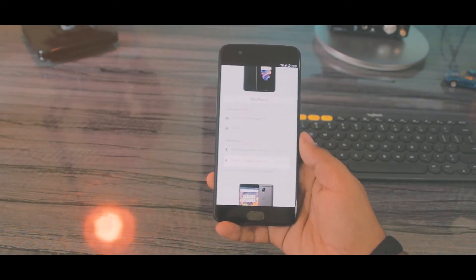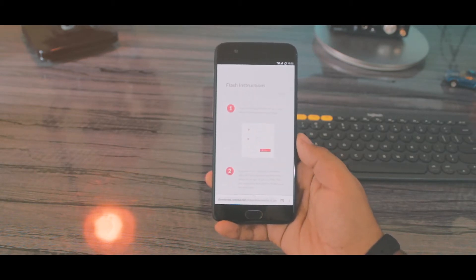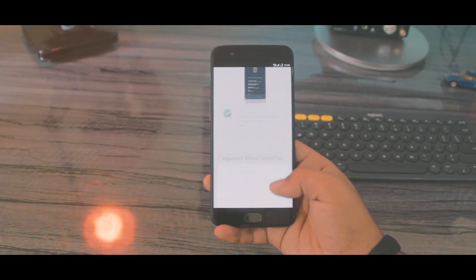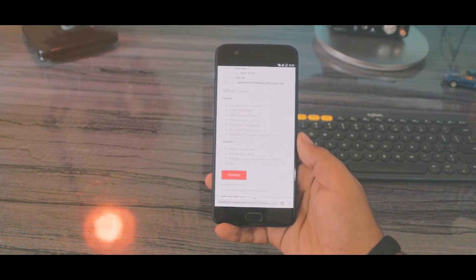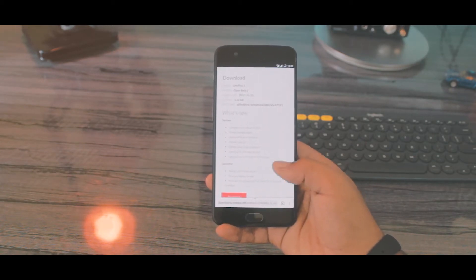Here it is. You can get the flashing procedure and follow that in here, or don't worry, I'll show you the steps. Scroll down a bit and you'll find the download button — click it and download the ROM zip file. FYI, the file size is huge — it's 1.6 GB.